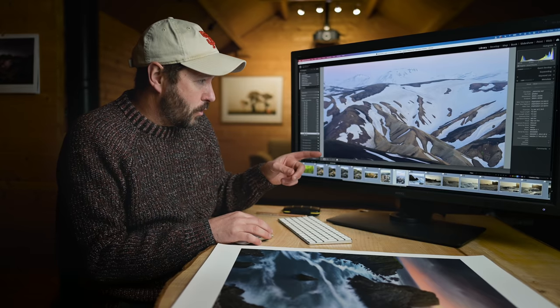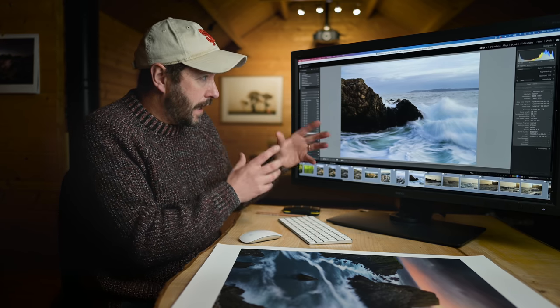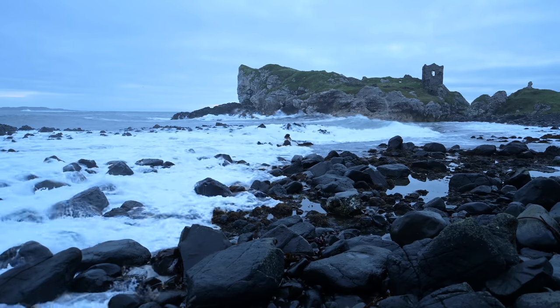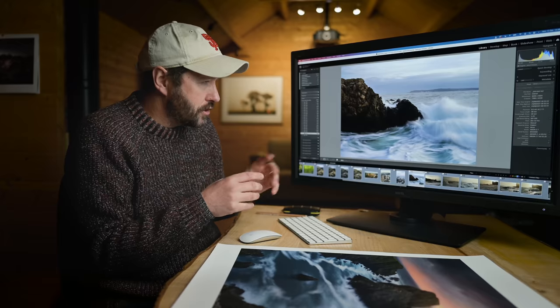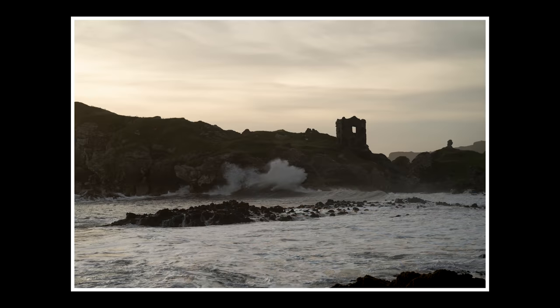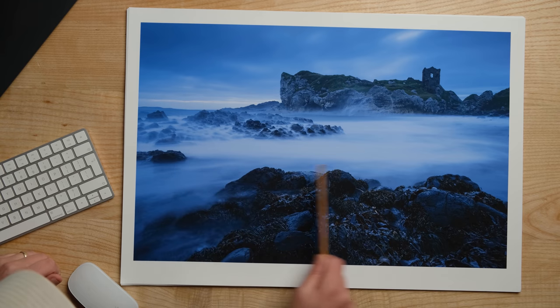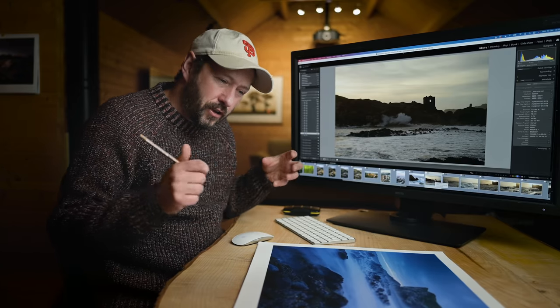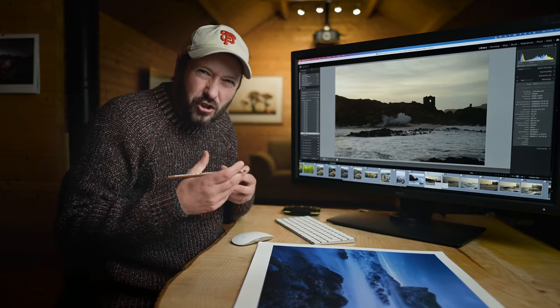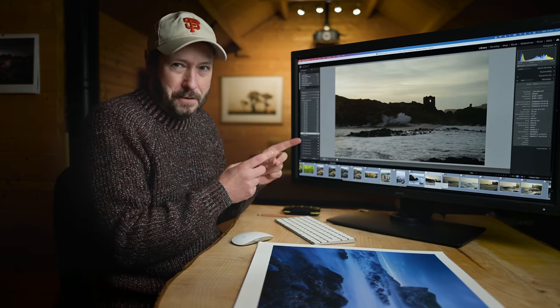Now let's look at some shots from Ireland. I hiked down to this location — a beach with a castle above it. I got some pretty good shots but nothing amazing. Just before dawn I got this shot with some seaweed and a really long exposure — you can just see the lighthouse in the background. It was blue hour, quite creepy and eerie, and I feel like that worked really well because it invokes a bit of emotion. I don't feel like the other images I took do that so well.